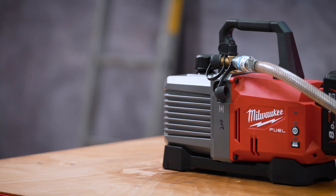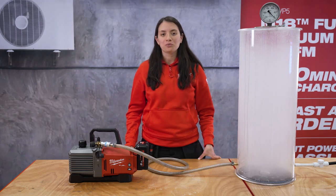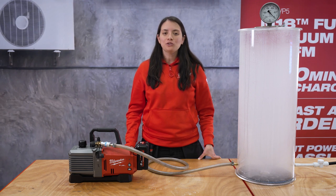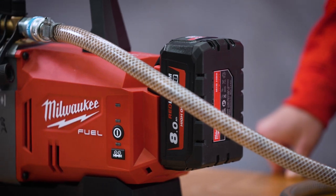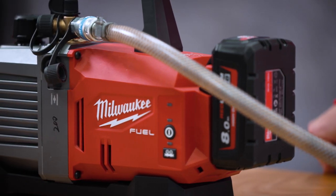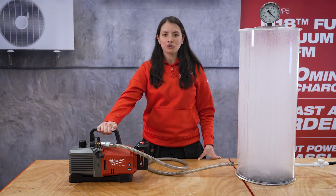Vacuum pumps are used during the installation and repair of air conditioning units and heat pumps, among other systems. The purpose of the tool is to remove all contaminants from refrigeration lines prior to recharging the system with refrigerant. This is a two-stage 5 CFM vacuum pump intended for residential and light commercial use.